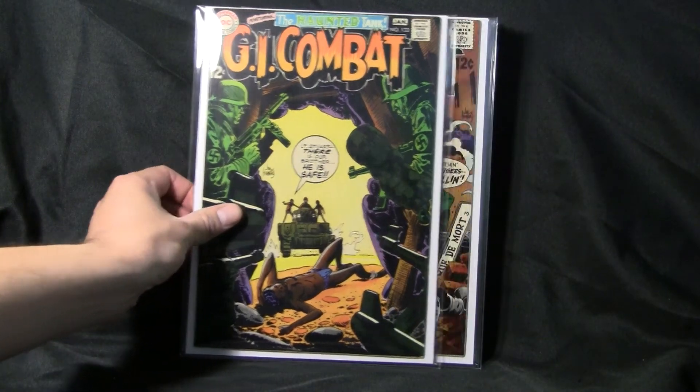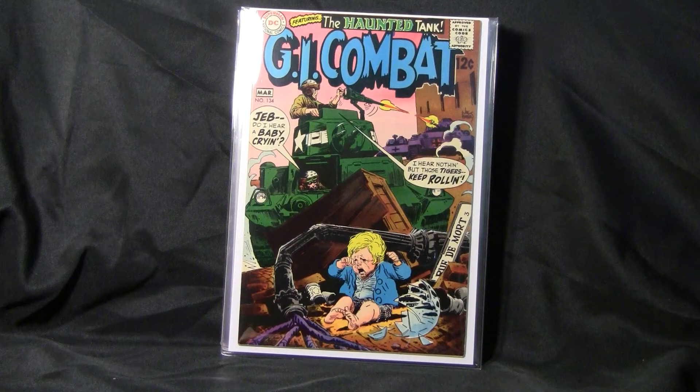That's number 133. GI Combat number 134. A lot of notable artists and writers worked on this series, but I think most notable, at least to me, are Joe Kubert and Neal Adams. I'm gonna follow the artists back then — the writers, I'm sorry.